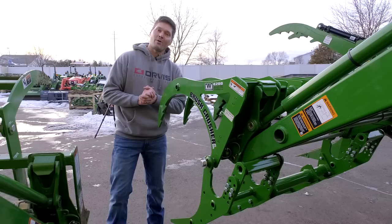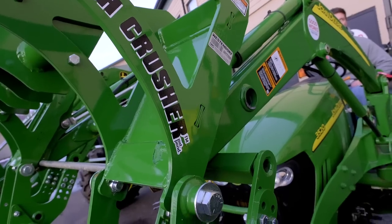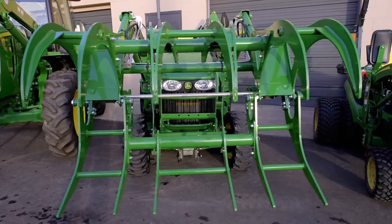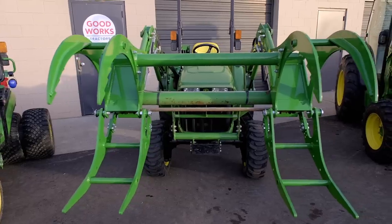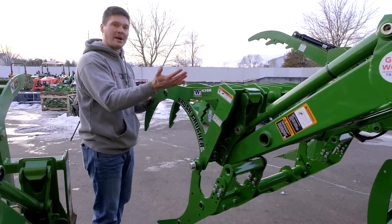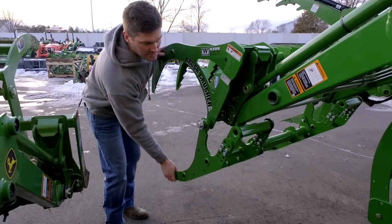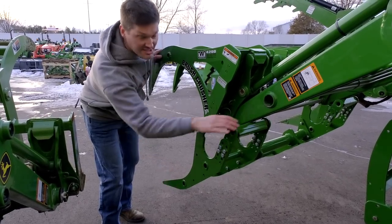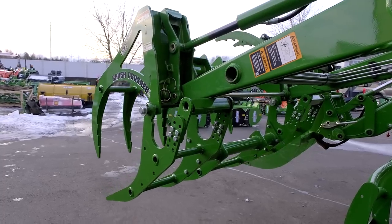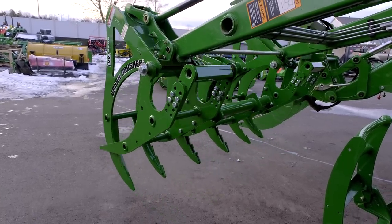If you don't want to deal with hydraulics or electric, an even simpler option is the brush crusher. It comes in a few variants depending on whether you have a John Deere or skid steer quick attach. The top jaw is controlled by the curl-roll function on your loader, while the bottom jaw swings freely until it hits a stop point. As you close the top jaw down, it clamps against the bottom jaw, and when you open back up, it releases whatever load you have.